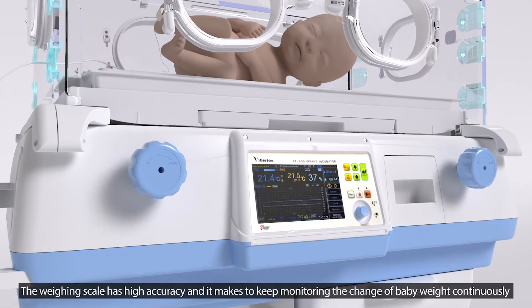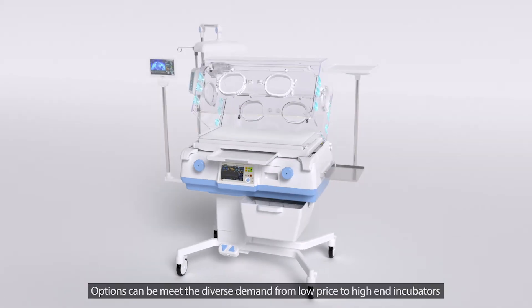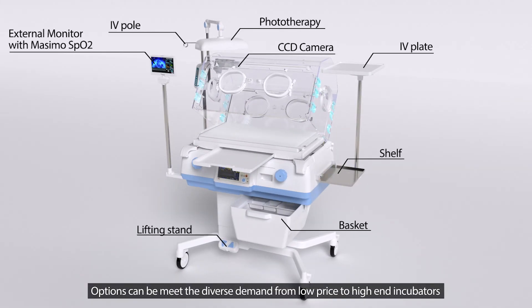The weighing scale has high accuracy and monitors the change of baby weight continuously. Options can be adjusted to meet diverse demands, from low-price to high-end incubators.